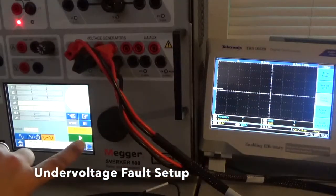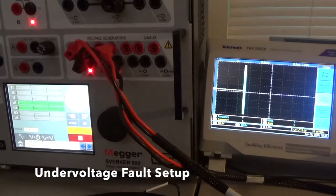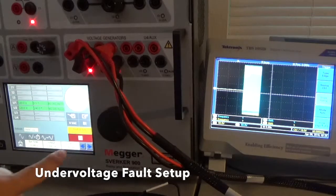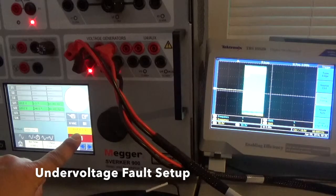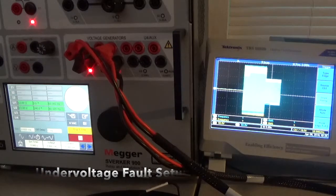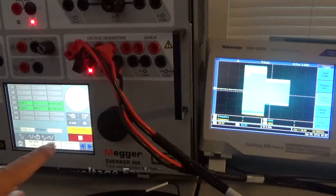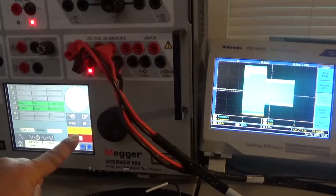We're going to press play and you're going to notice the changes on the scope. It's a slow roll, so watch for the slow roll to change from 120 volts to 63 volts. We're counting down for 10 seconds at 120 volts — see the scope. There's a timer here. We tripped. Now we're down to 63 volts and you can see the scope changed. The 63 volts, that's a slow roll so you can see it. This is going to last for 20 seconds. The trip is counting up to 20 seconds.